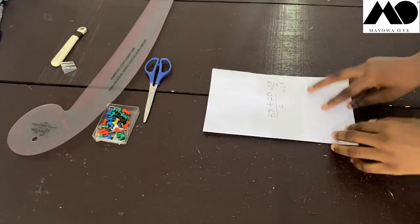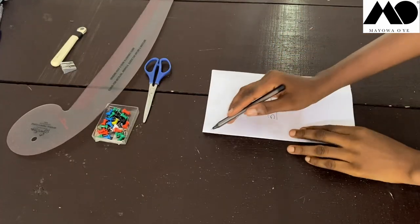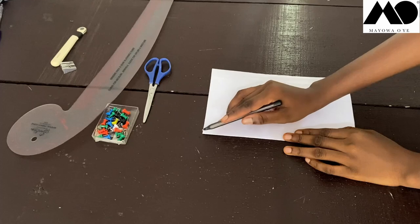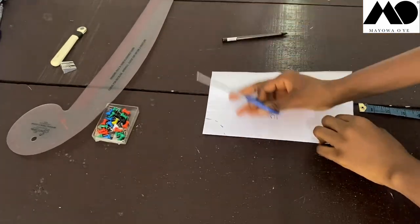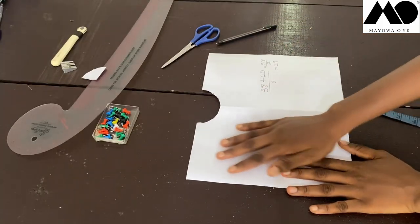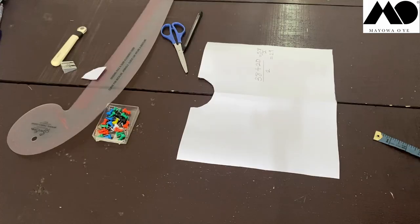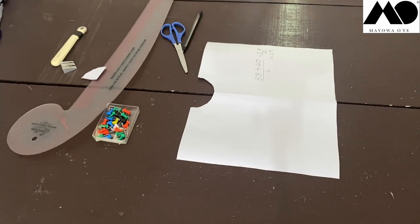Now I'm going to draw in my neckline. At the middle part here, I measure three inches this way, three inches this way, and three inches this way — that's my neckline. Now I'm going to cut it out. That's all for the back. Now let's move to cutting the front of our draped robe caftan.